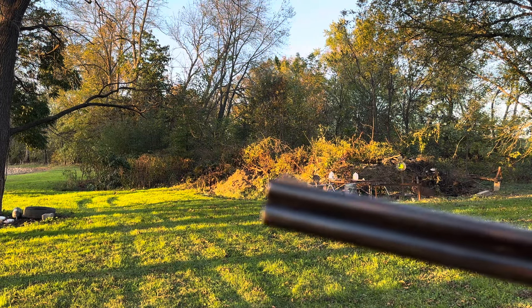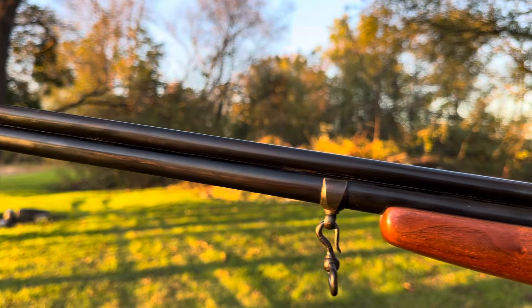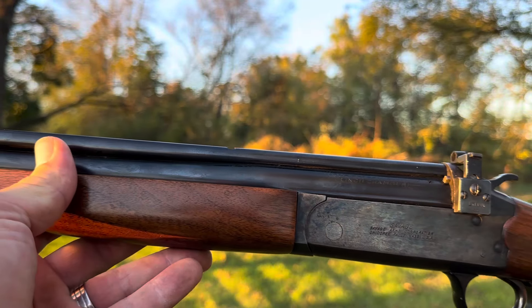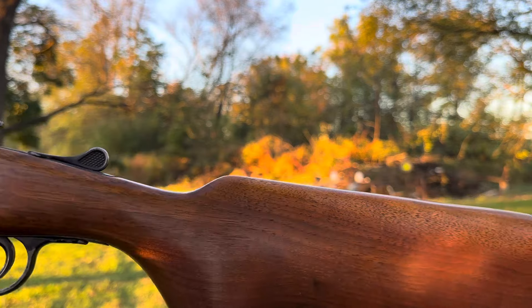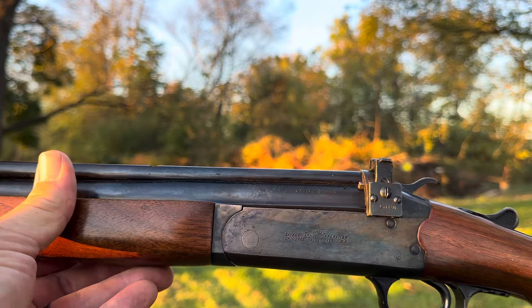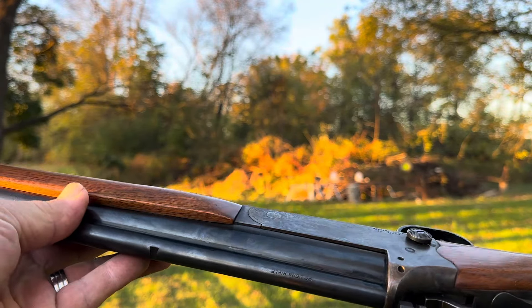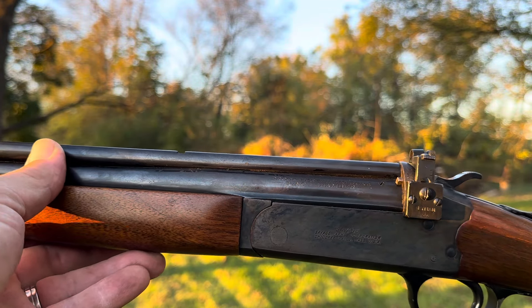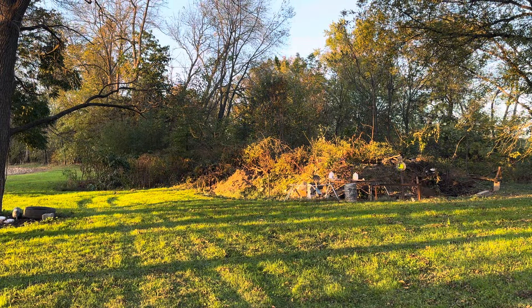Oh, there it is — look at that long son of a bitch. Savage Model 24 — this is the one after the Stevens, but basically it's the same thing. No serial numbers, it's that old. Probably made in the late '50s, early '60s, who knows. It's a .22 Long Rifle and .410 — let's talk about it.